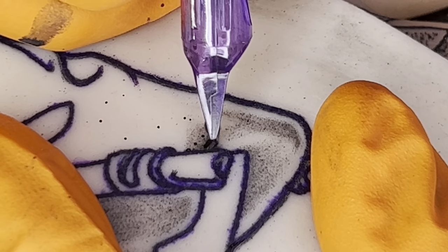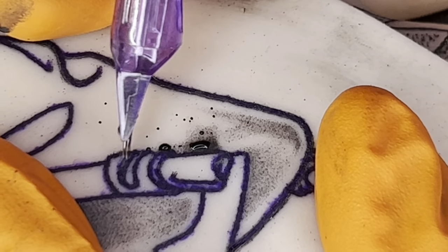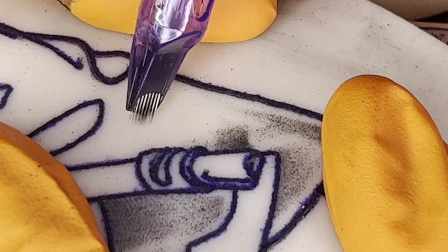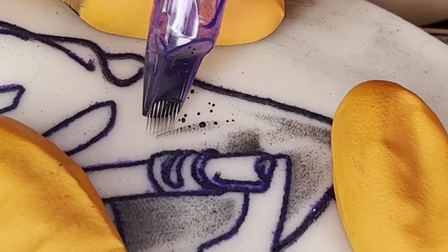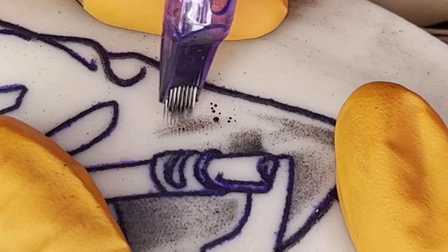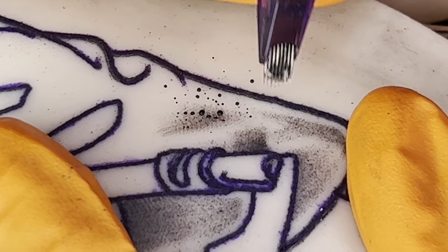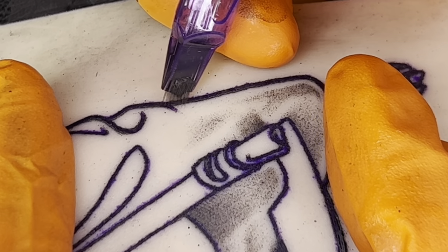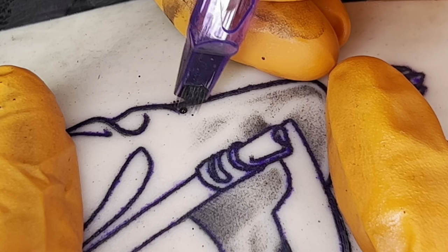When it comes to tattooing — whether we're lining or shading — there are a lot of moving components and variables to consider. When I am shading, I'm thinking about my hand speed and voltage, the ink flow, my gray wash, my posture, and which directions I'm about to be moving so I can achieve the results I need — because every tattoo design is different. These are all variables that I'm actively thinking about when applying this shading.